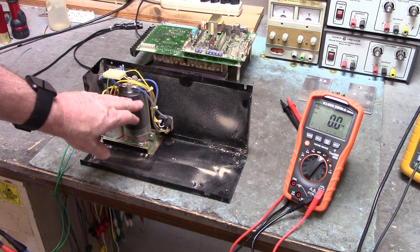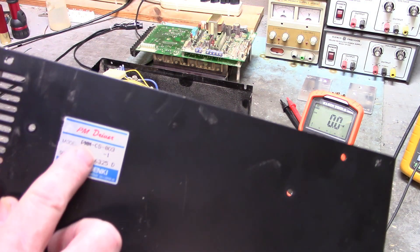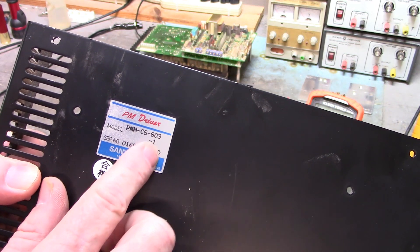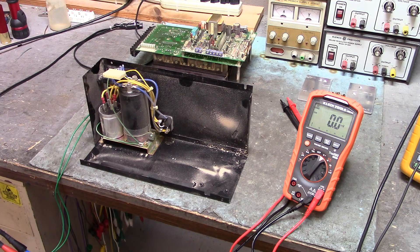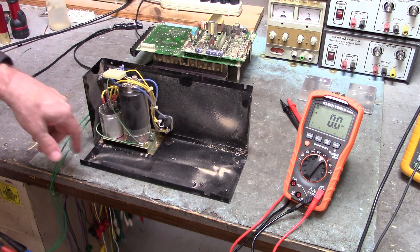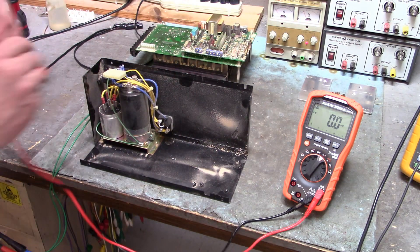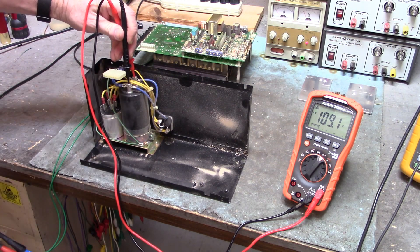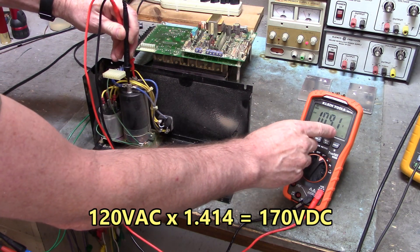Here's the bridge rectifier and filter capacitor of a Sanyo Denki PM driver, model PMM CS803-1. I'm going to apply 120 volts AC to the bridge rectifier and we're going to look across the filter capacitor. Now this should be about 170 volts DC, but look — we've only got 109.1 volts DC.